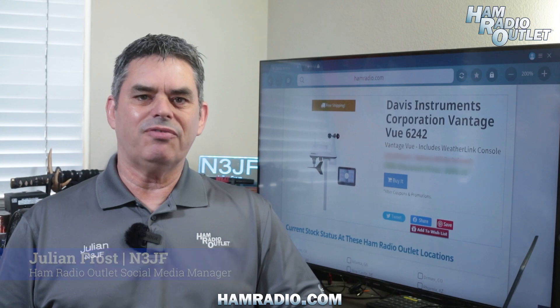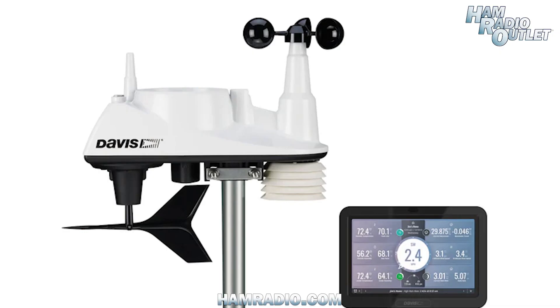Hi, I'm Julian Frost, N3JF from Ham Radio Outlet, and this is the Davis Instruments Vantage View 6242 weather station with the WeatherLink console.